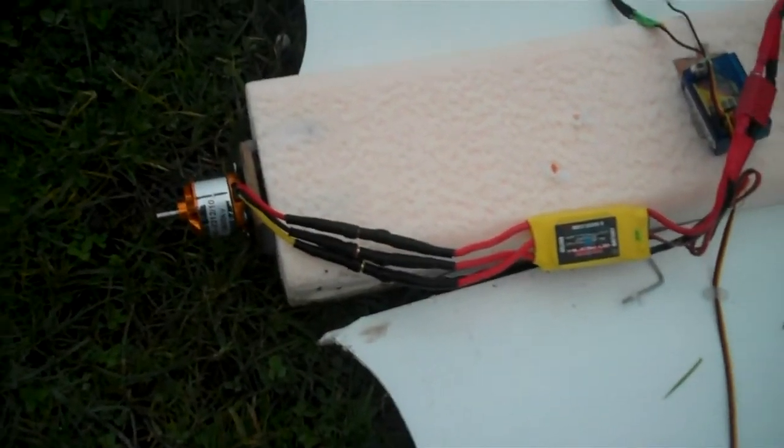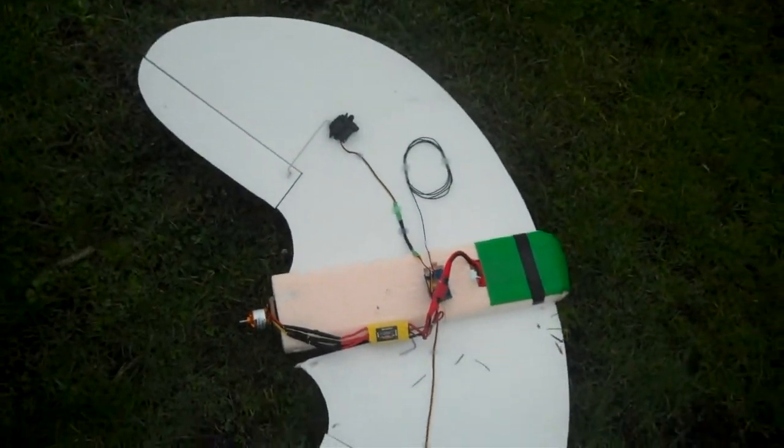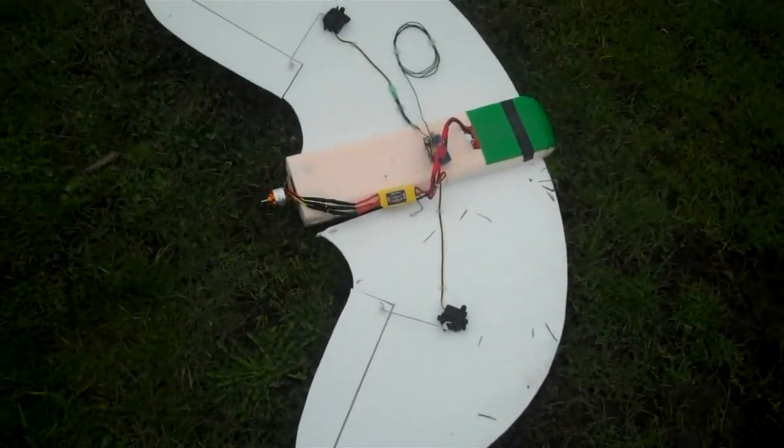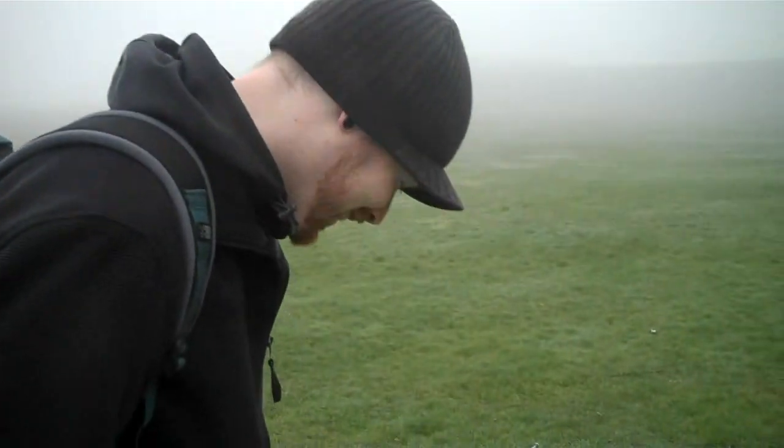So yeah, it would be wise to have some kind of prop guard. There we go — maiden flight. That's it.